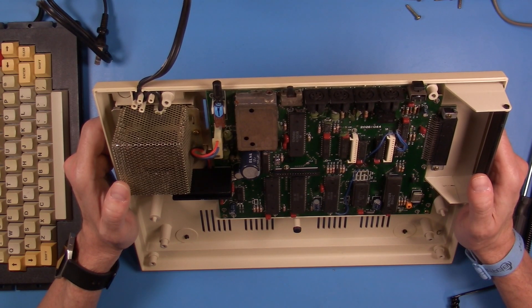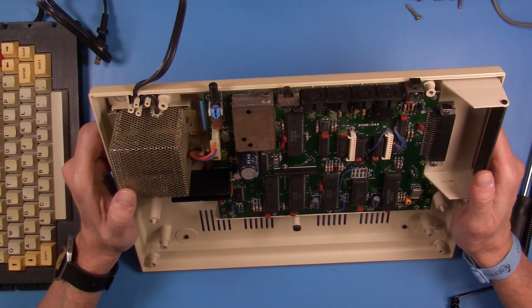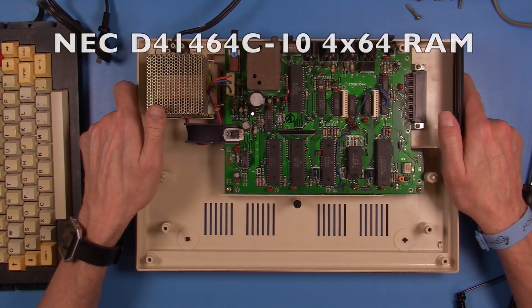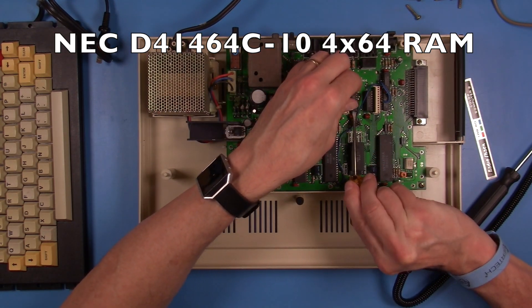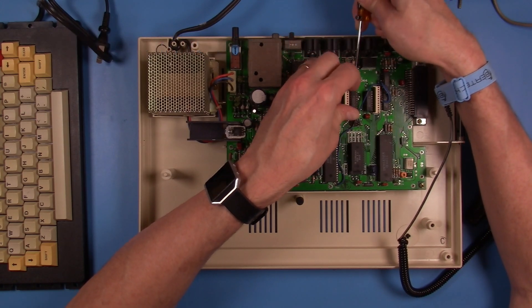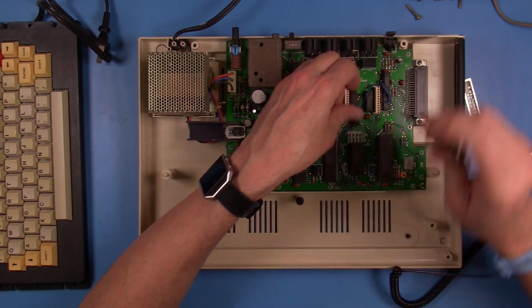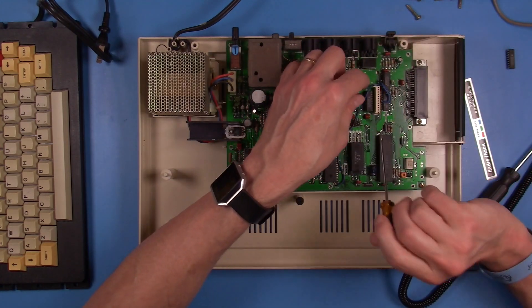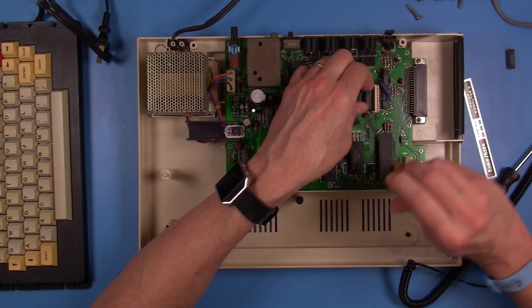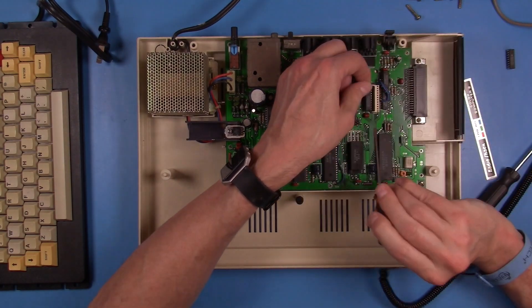For the RAM upgrade on my system, it's going to be very easy because I have a pair of socketed 4416 chips that I just need to pull out, and I'll be replacing those with a pair of NEC 41464 chips that I have in stock. I'm always really glad when I don't have to do desoldering of chips off PCBs — I'm always a little worried that I'll do some kind of damage to the board and the traces. It's always a joy to just pop a chip out of a socket.